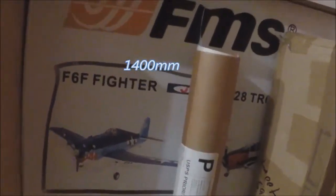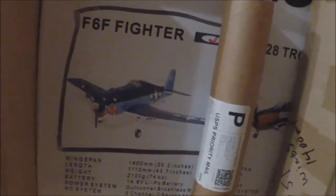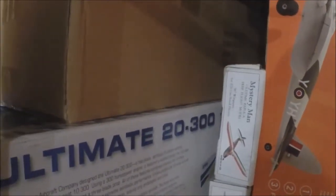I have a brand new in the box FMS Hellcat, which is one of my favorites I have outside. Also an Ultimate 2300 E-Flight, new in the box. The new in the box kit - one of each Hellcat and T-28 Trojan 800 millimeter, actually Airfield, these two.